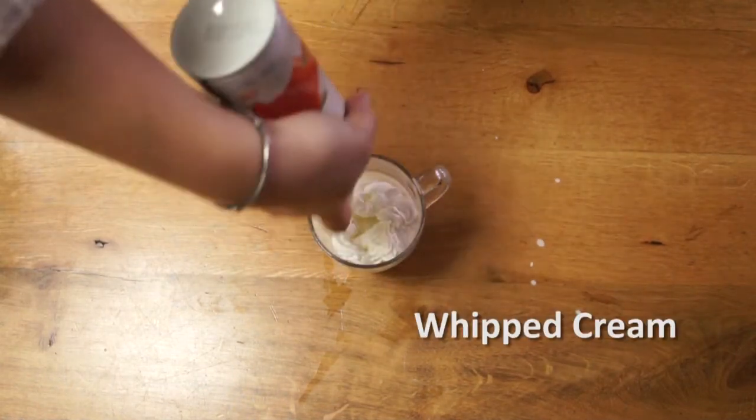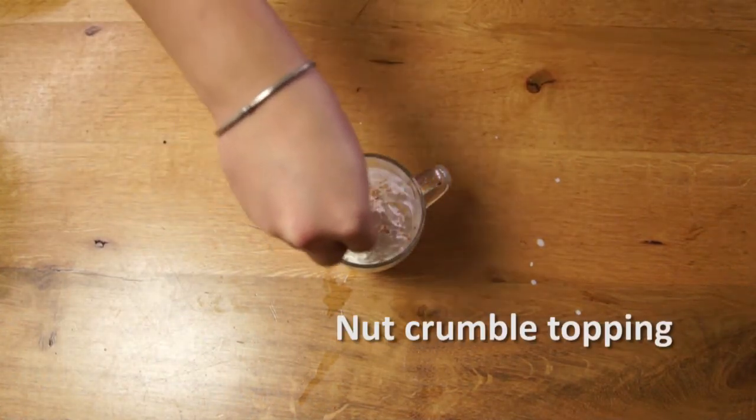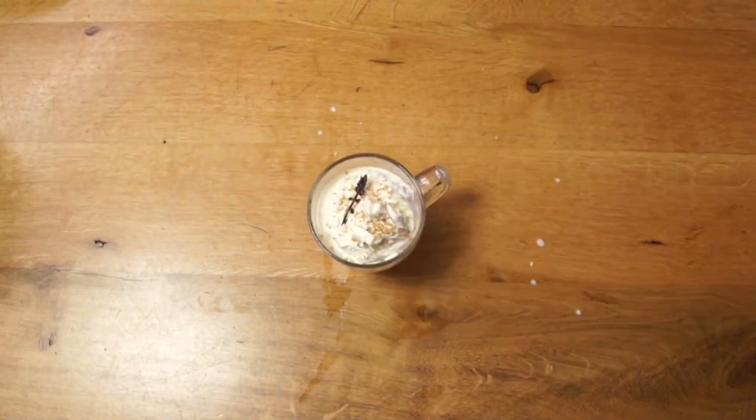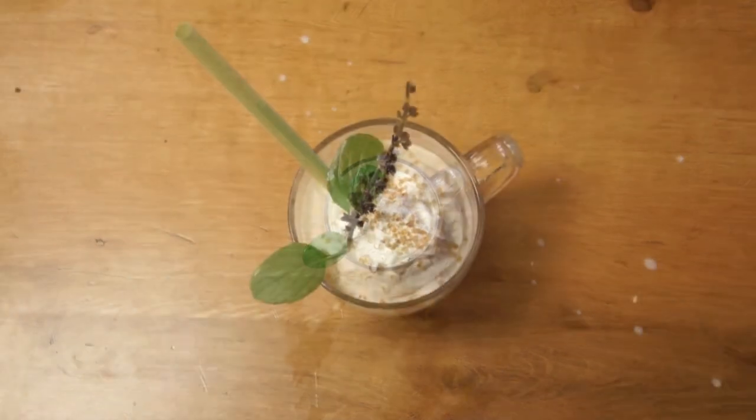Chocolate, chocolate. All it got for candy, candy. All the vodka, brandy, red. Everybody want a chocolate, chocolate, chocolate. Everybody say a chocolate.